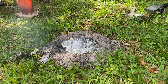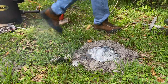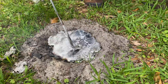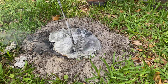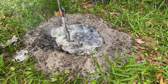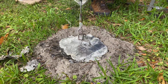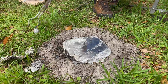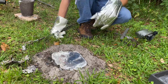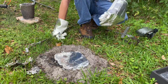All right, now I'm going to quickly try and get the base cleaned up and make it all even before it solidifies. All right, that's going to have to do. I'll let everything solidify, then I'll cool the rest of the way down with a hose, then we'll dig her up.